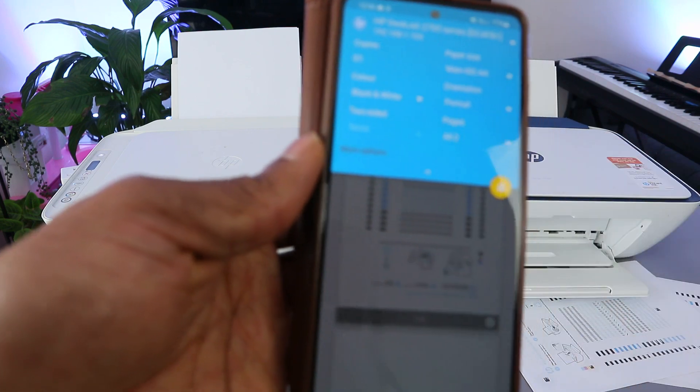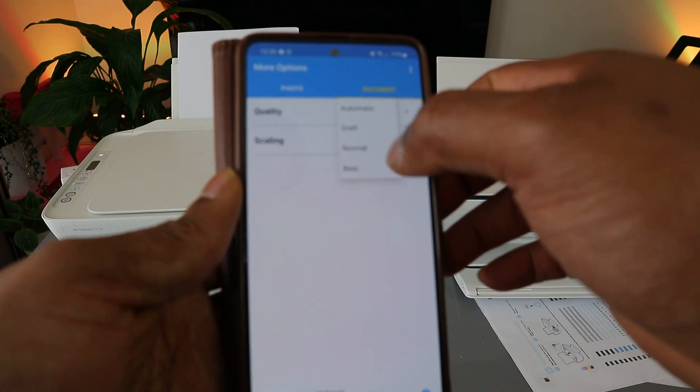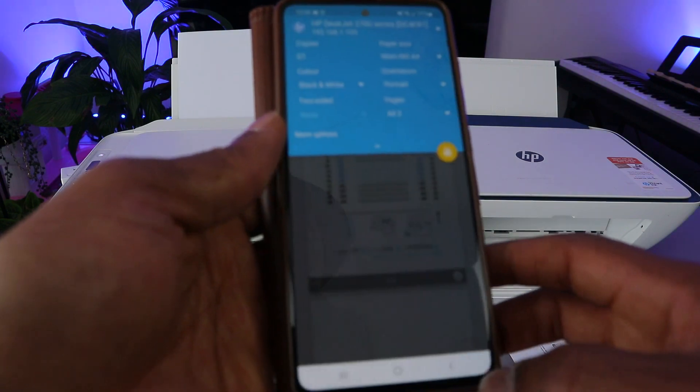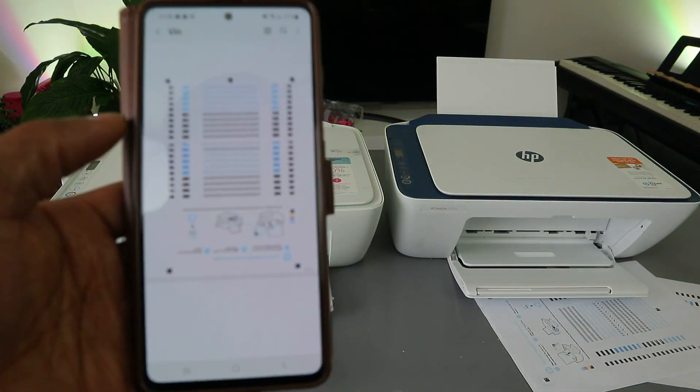You can select More Options, which lets you choose the paper type, quality — normal — and fit to scale. Then go back. The next thing to do is select Print, and the document will now print.